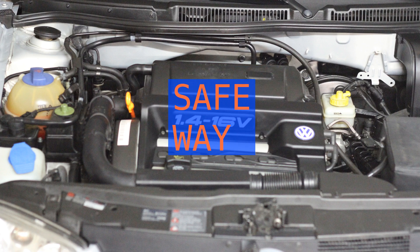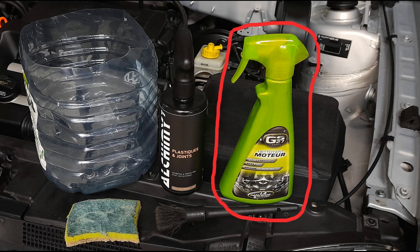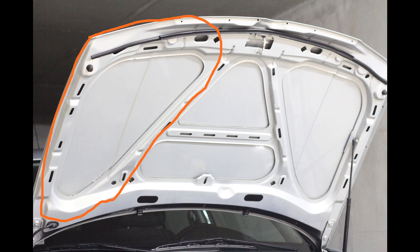Engine bay cleaning the safe way. Get a special engine bay degreaser — not too aggressive for any rubber lines or plastics. Apply on a medium area of your engine bay, starting from the top.